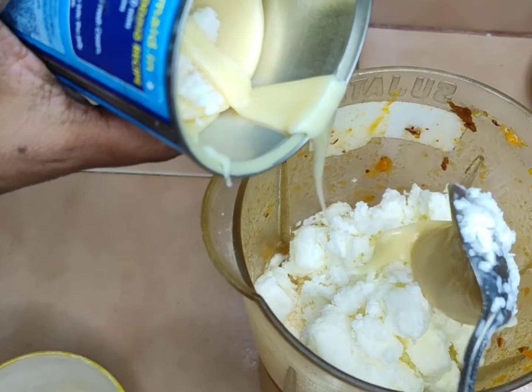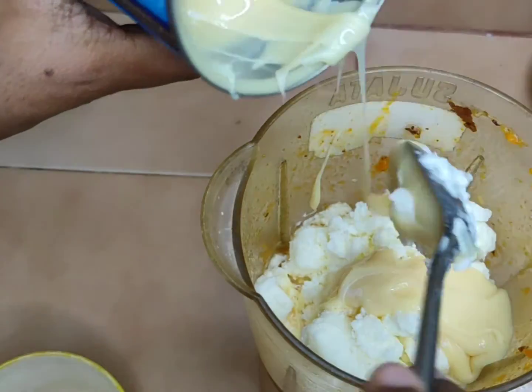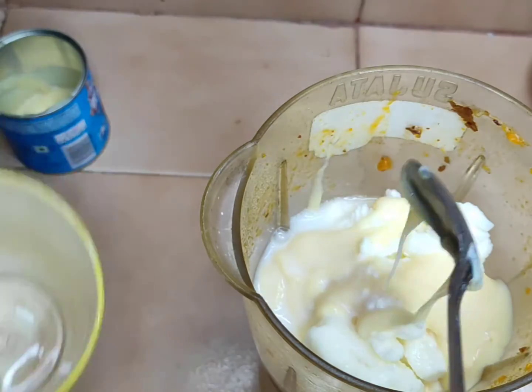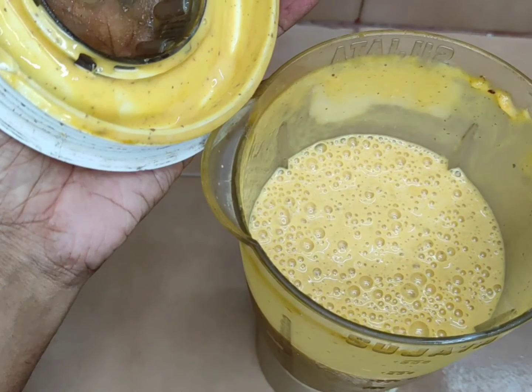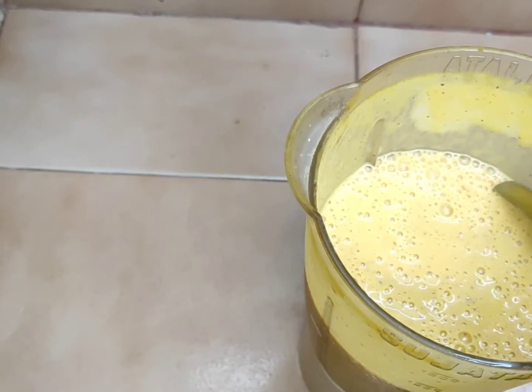I am going to make it a little bit thick. Add some milk and mix it in this form.